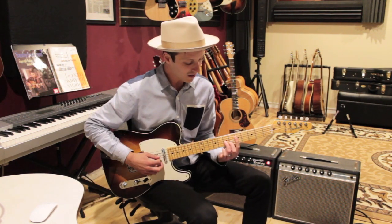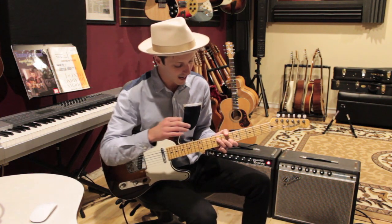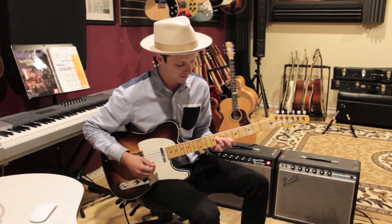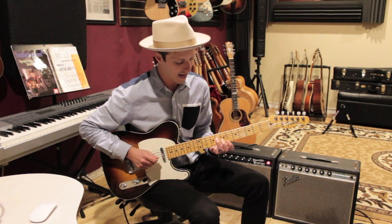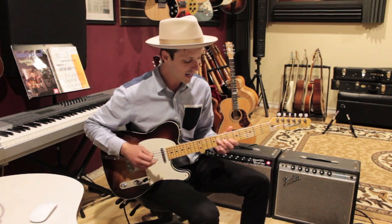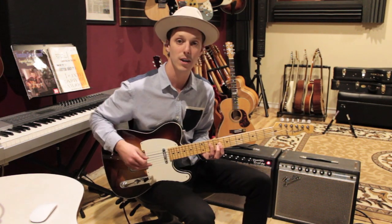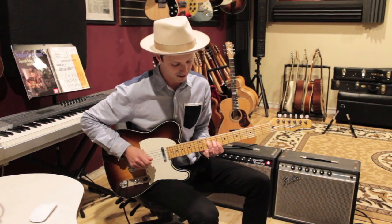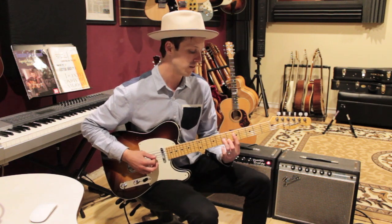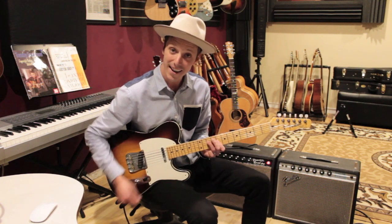Starting the G minor 7: one and two and three and uh — and on the 'uh' of three I'm switching to that B flat triad, which is gonna be 8, 7, 6. So three e and uh, four e and uh, and on the 'and' of four we're gonna go to a C minor chord — that's 10, 8, and... So far starting from the G minor 7: one e and a, two e and a, three e and a, four e and a.